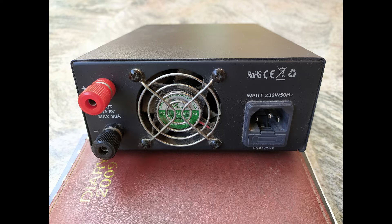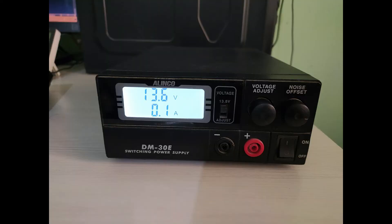The main output terminals are large enough to provide efficient power transfer to the equipment. A durable cooling fan keeps the SMPS running continuously under heavy loads. A 3-pin socket is provided to connect a power supply cord. So this was all about this SMPS.